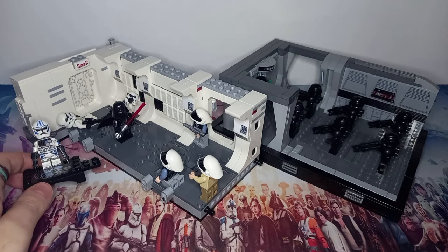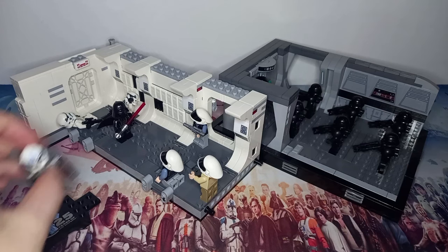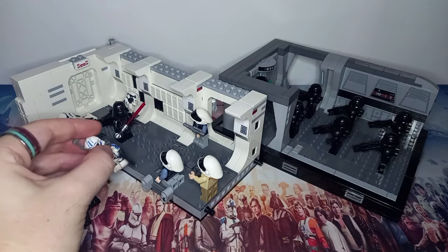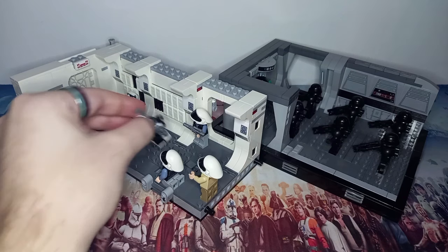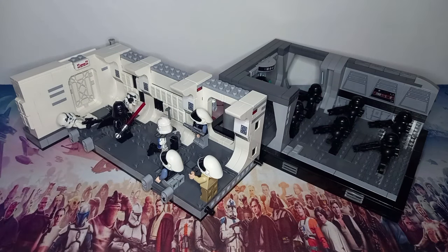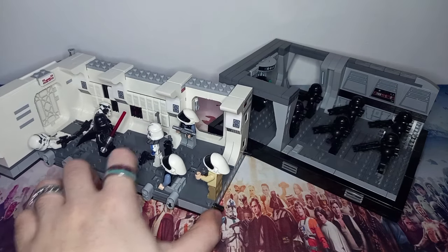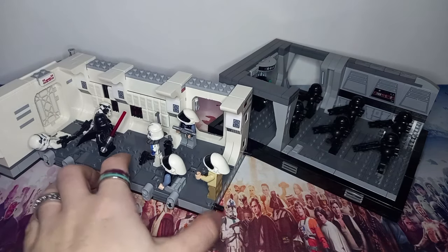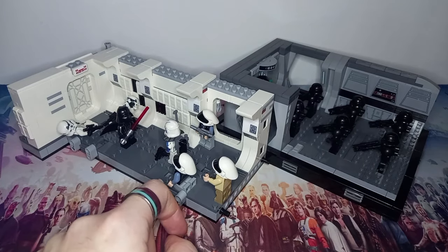I'm going to count Fives and say there were seven minifigures. Perhaps we can position Fives on the Tantive - which side? He's a trooper, so I guess he'd actually be on the rebel side here. He's joined the rebel alliance and survived the attack. It was all a ruse in the Clone Wars - Fives didn't die. He's actually alive and is a member of the rebel alliance now.